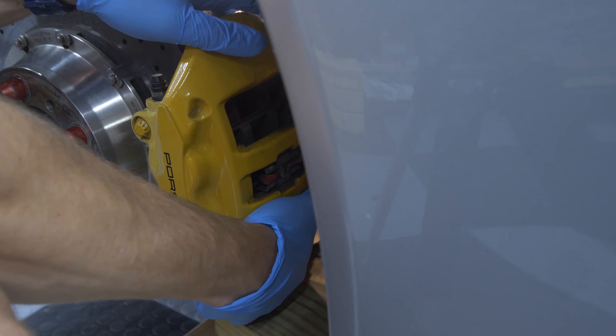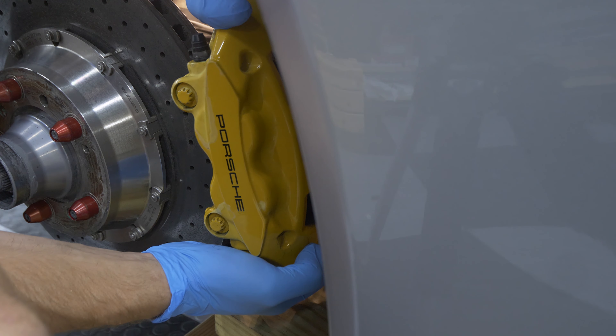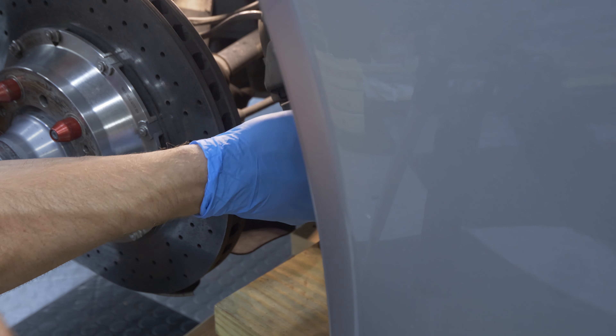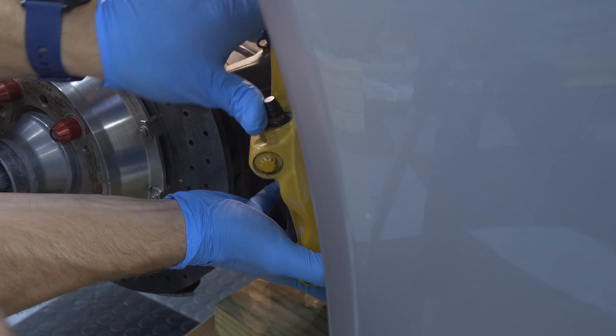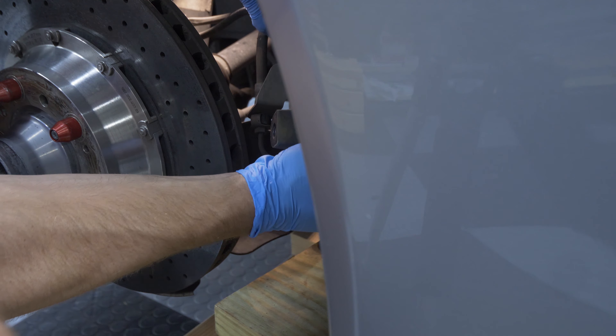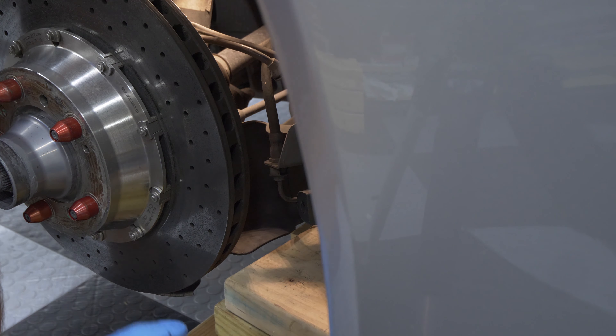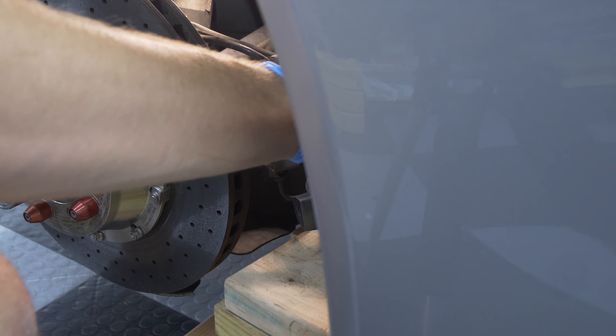Now we're just going to ease the caliper off very carefully. I'm going to cover up my rotor here. You could also just remove the rotors, but it's not 100% necessary unless you're going to be reckless.